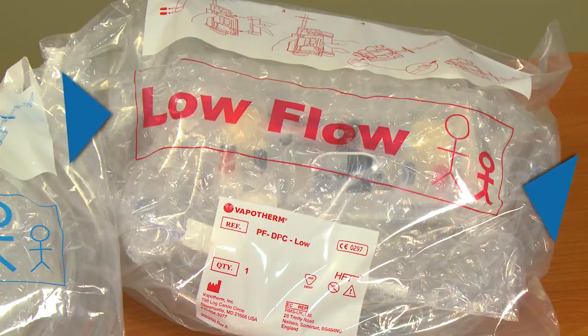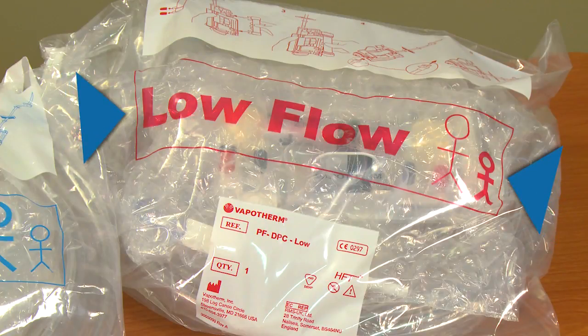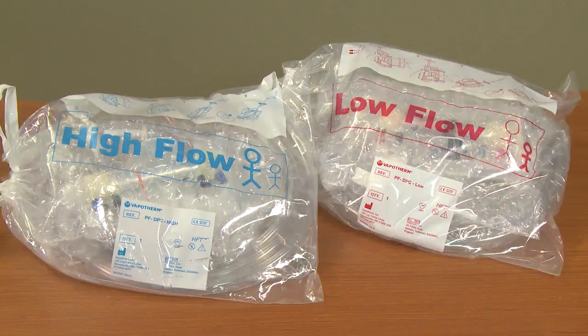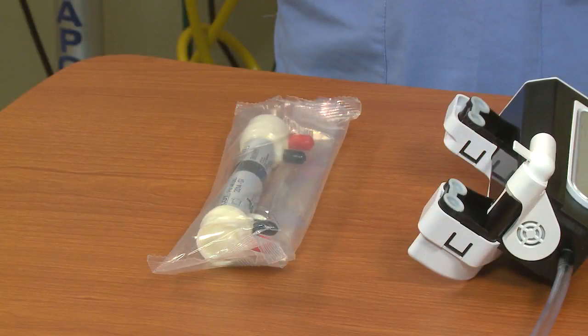The second kit, marked in large red lettering as low flow setup, is specific for the NICU neonatal population and is to be used with only the premature, neonatal, and infant cannulas. The flow range for this kit is 1 to 8 liters per minute. Both disposable kits can be used for up to 30 days of single-patient continuous use before required replacement.